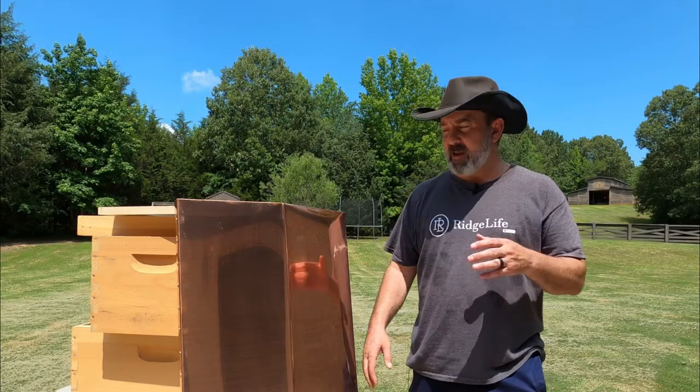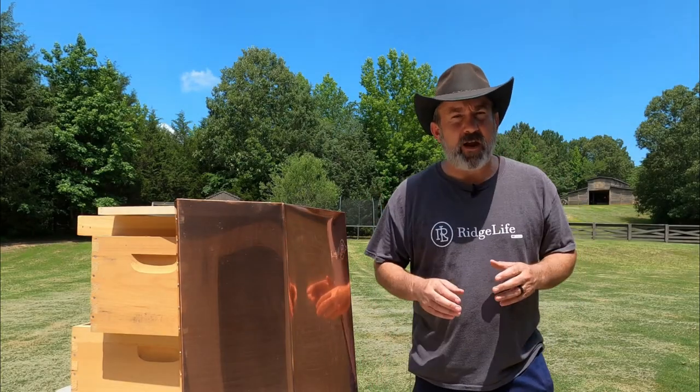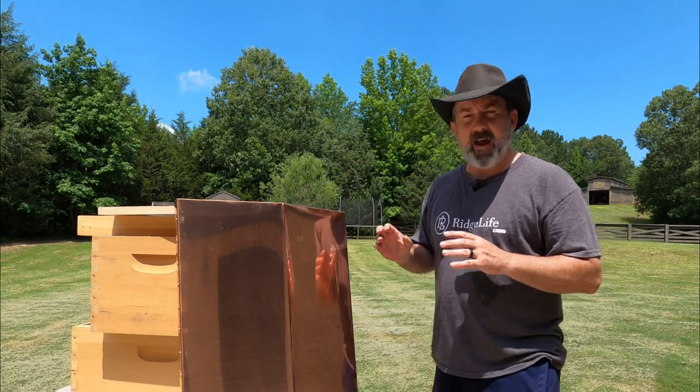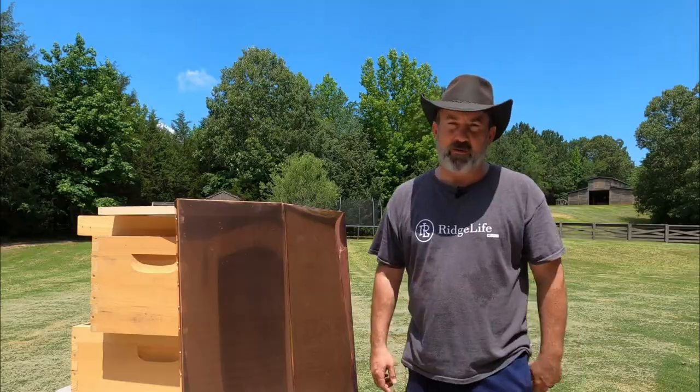Welcome to Ridge Life. I'm Tim and today we have a special surprise in our ridge apiary. We've got to get a new 8-frame hive body set up, and the reason for that is we've caught another swarm.